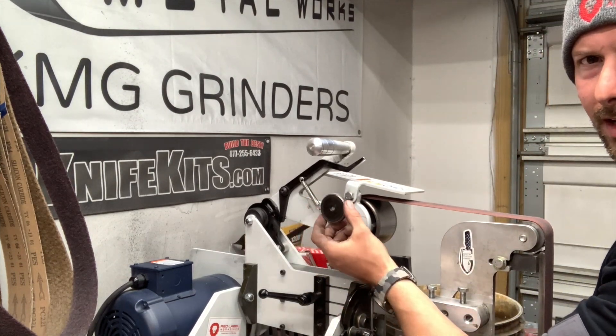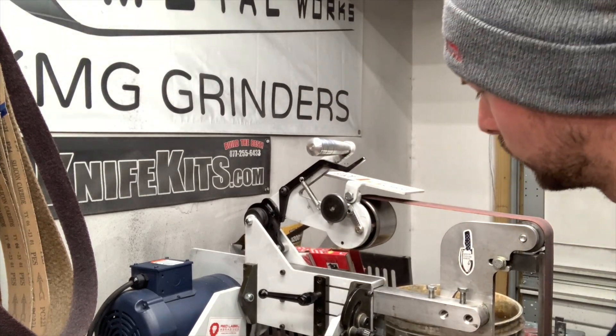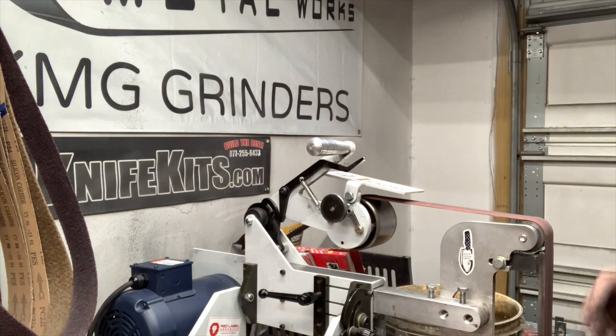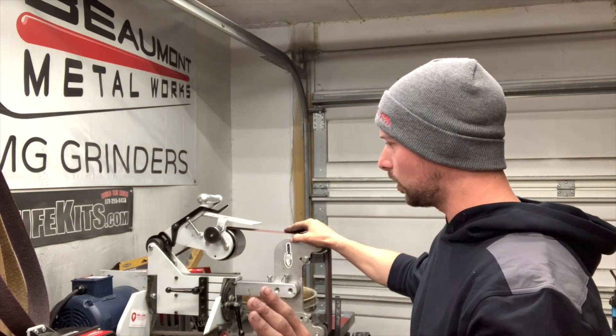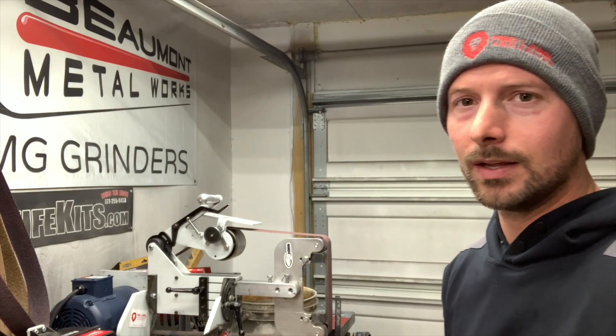There you can see the tracking wheel — it's got a really nice knurled knob on it and a really nice piece of billet aluminum for that handle. Everything about this thing is just really, really nice. Heavy-duty. I think that pretty much covers everything I wanted to talk about with this grinder. It's definitely the top dog as far as grinders go, in my opinion. I wish I had three of them. There are absolutely no issues with this thing so far — I've run it for a year, and everything is smooth as butter and works great.